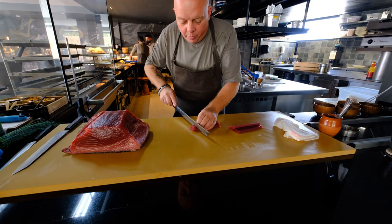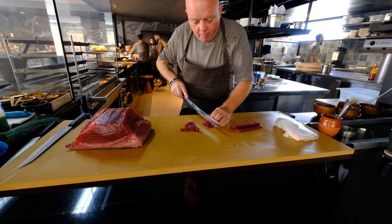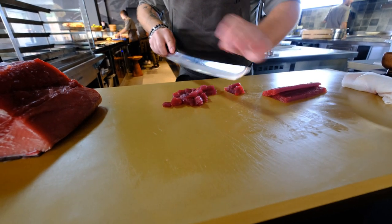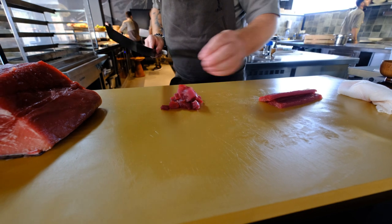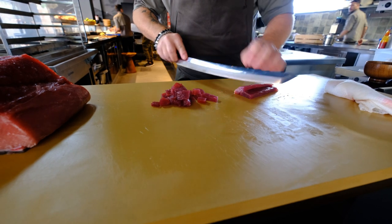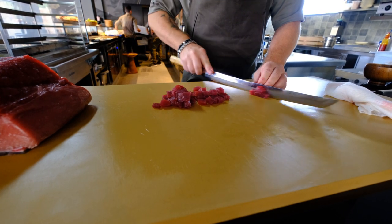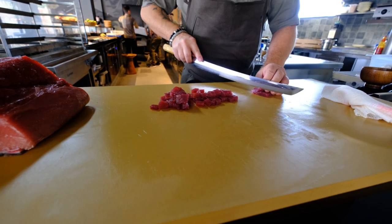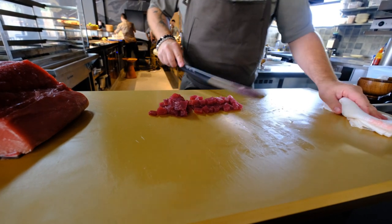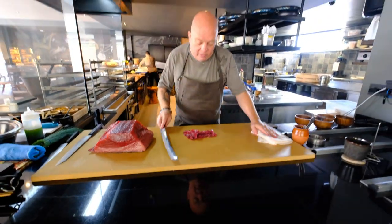Now we've got to cut it in nice cubes — not too big, not too small — so that you have this nice bite in the tuna in your tartare. That's what we want. We don't want to mush it up too much; we want to keep this touch of the tuna. You see this is the really nice and lean part of the tuna, not much fat involved, and we're going to add some egg yolk and a fried egg later to make it a bit more sticky and a bit more fatty.